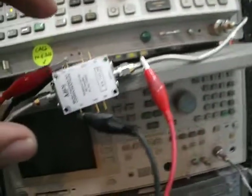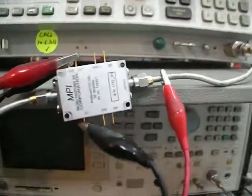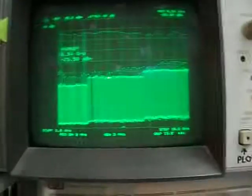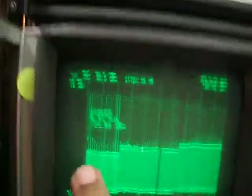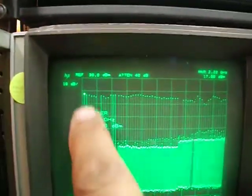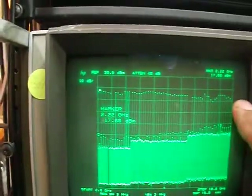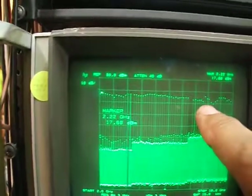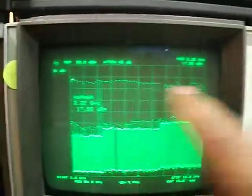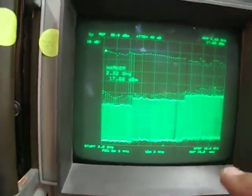This amplifier runs from 50 megahertz to 18 gigahertz — a very wide band. Looking at the spectrum from 2 to 18 GHz, you can see the frequency response. The power is 17.6 dBm at this point, with an average of about 16 dBm, running between 16 to 17.5 dBm across that range.